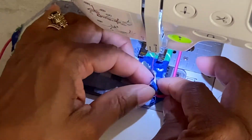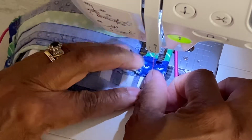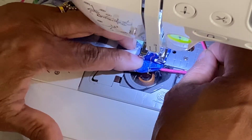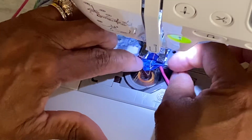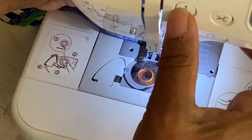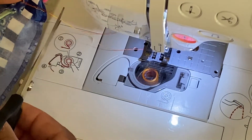You can kind of hold on to the piece of elastic. Even if you stitch over it, it won't matter — it won't hurt it. Take your time, go slow, you'll be fine. So I'll go over to the other table and show you our finished mask.